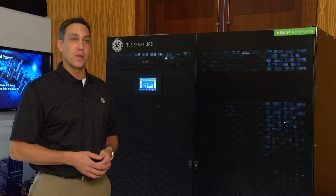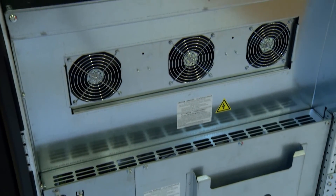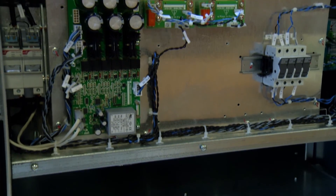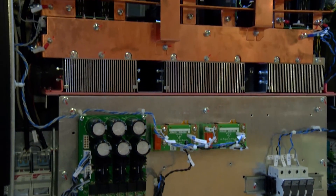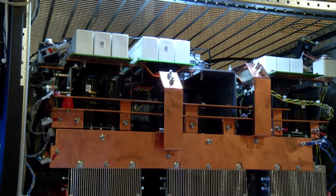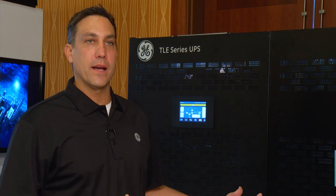TLE stands for transformerless. It features 250 kW module blocks, scalable up to one and a half megawatts. We really hit the needs of customers concerned about reliability, efficiency, and scalability. Our team represents GE from the transformer all the way down to the rack at the white space, and this UPS will maintain our commitment to technology and new innovations in this industry.